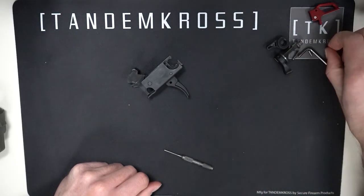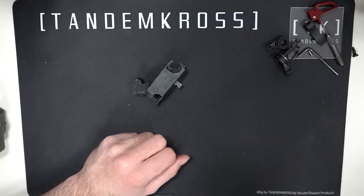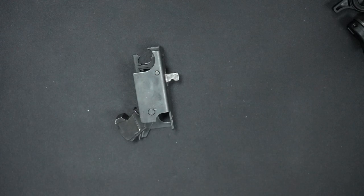Remove the trigger shoe. Remember that it's there — you'll be aiming for it later, trying to get another pin in.